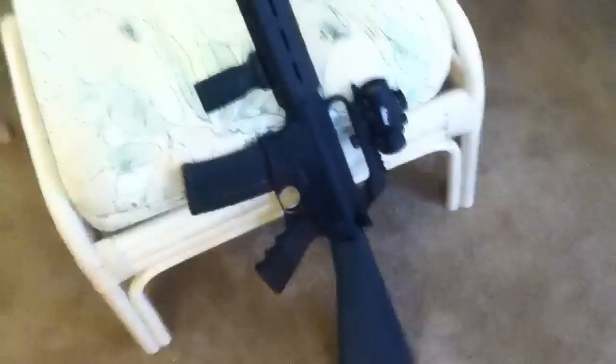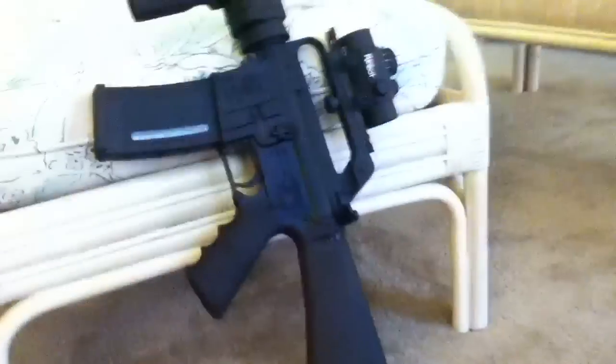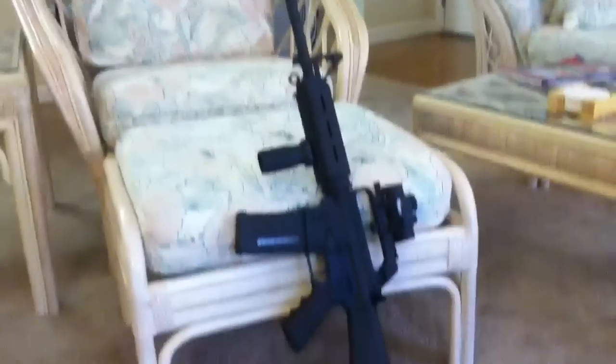Hey YouTube, it's Bazookathusero215 here again. I just thought I'd do another quick update on my AR-15. I haven't made a video about it in a little while, and I haven't been making videos very often lately because I've been doing a lot of stuff. But anyway, here's what I'm looking at — it's my Olympic Arms AR-15.